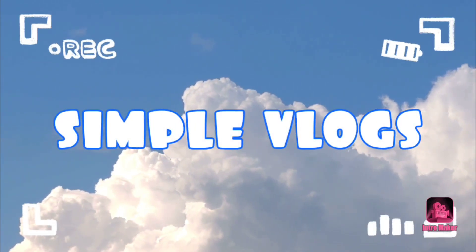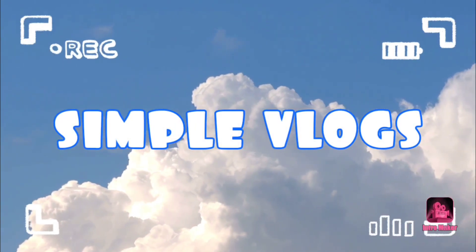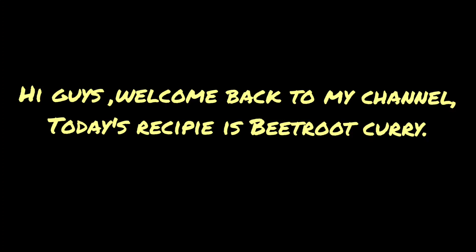Hey guys, welcome back to my channel. Today's topic is cooking — what we're going to be making is beetroot curry. So let's begin.